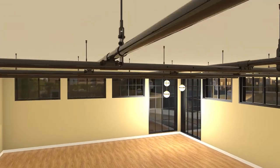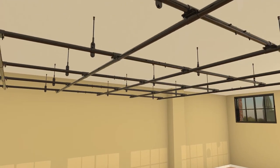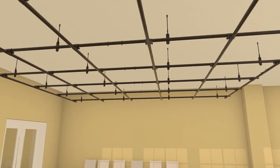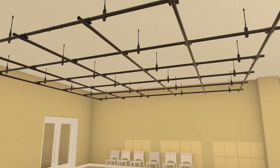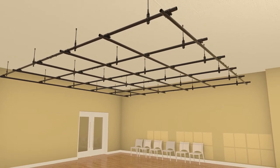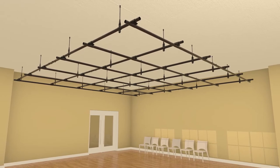Primary pipes typically run parallel to each other and in the same direction. Secondary pipes run perpendicular and below the primary pipes. Pipe intersections must be secured both to allow for distribution of load throughout the pipe grid and to maintain square. A 4' x 4' pipe grid matrix is the most common layout and an industry standard.